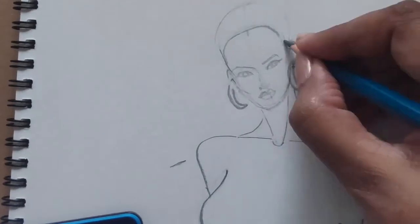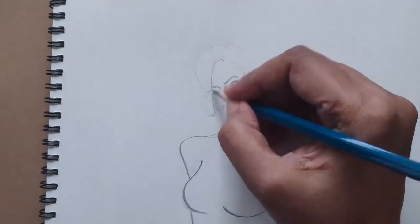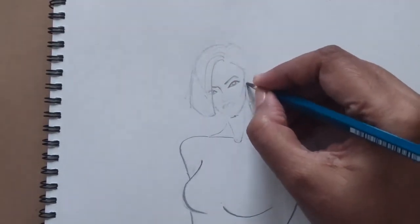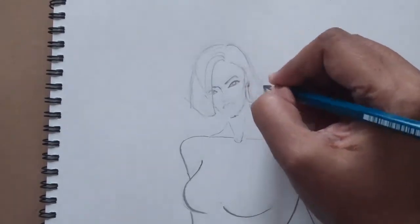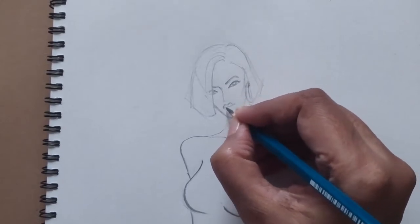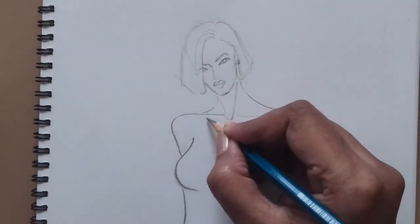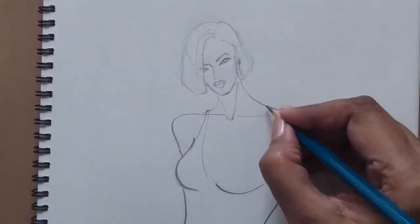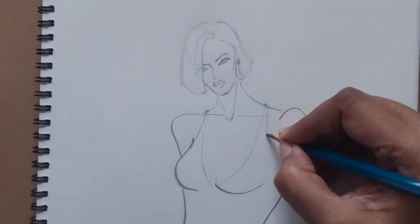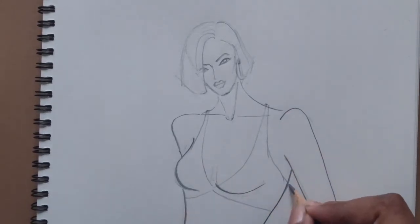So here I am starting first with the basic croquis, I am giving the features, my hair. So the basic idea is ready. If I am doing the transparent fabric, before I design anything I will draw my inner dress. So let's say I am starting first with a bustier. I will make the inner piece first with a bra top which is ready.